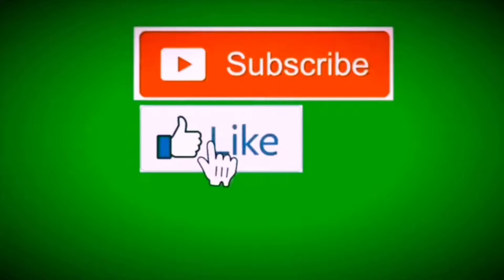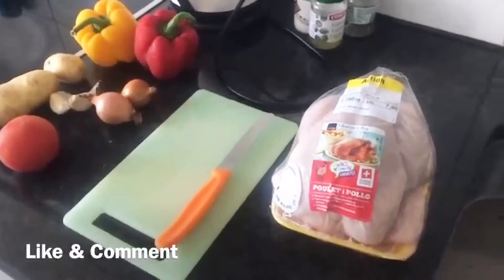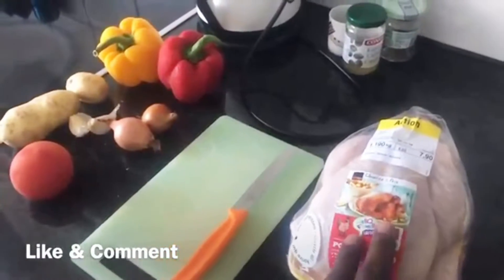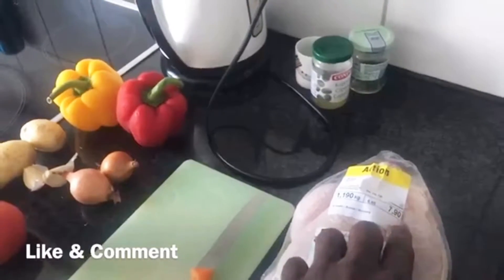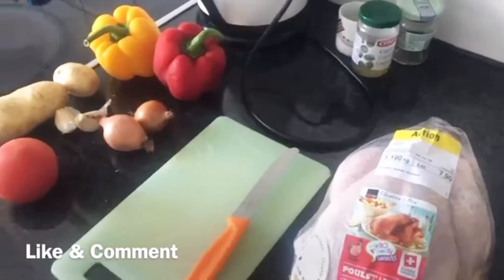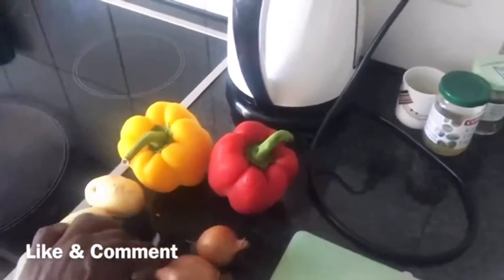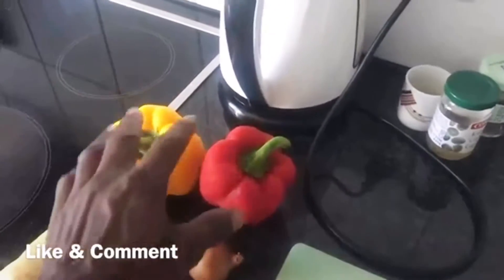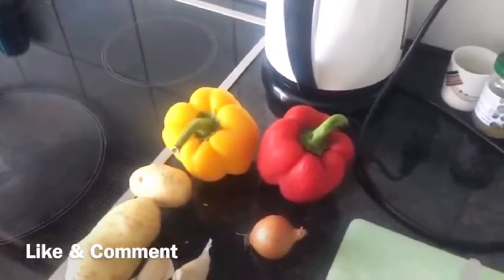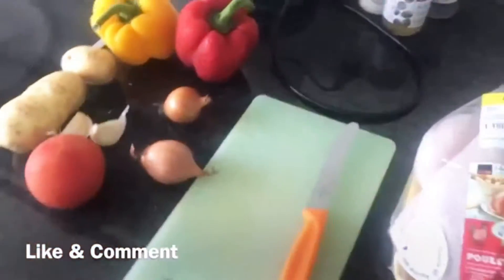Okay guys, as you can see I got a chicken here — this is chicken, I paid $7.90 for it. I have the knife, the board, the tomato, the potato, the garlic, the onion, and I have the pepperoni. These are the things I'm gonna use to make the chicken with the seasoning.